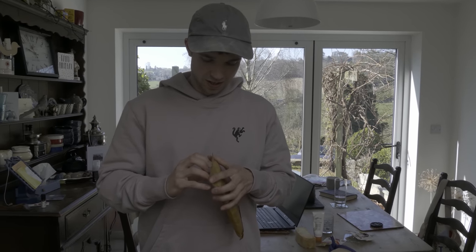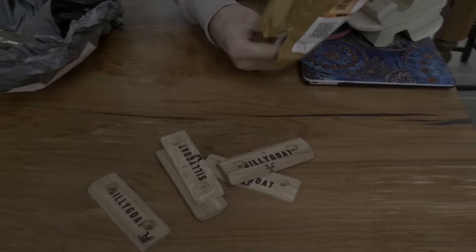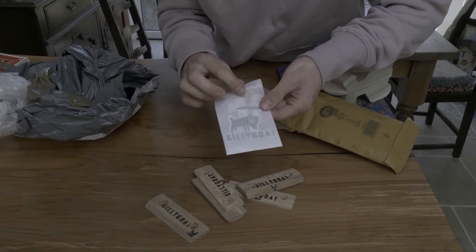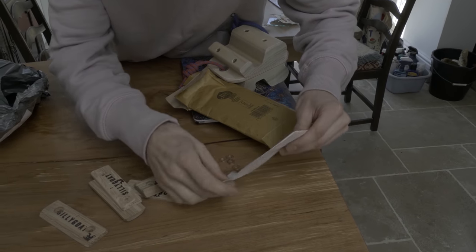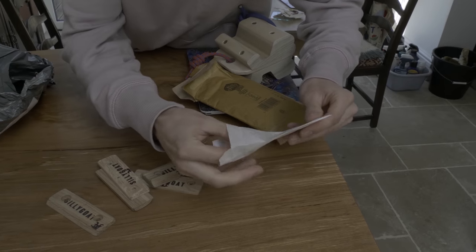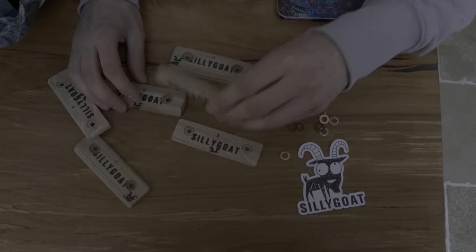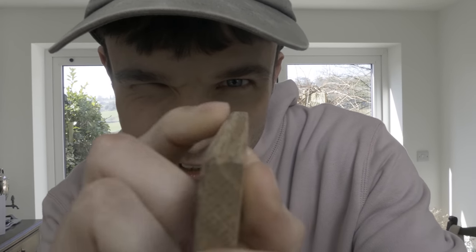My mate Steve put up on his story that he was making some edges, and I kind of cheaply asked him to see if he could make me some. Look at these - nice packaging, Steve. A little sticker, and some washers in there as well. Nine mil edges. Can you see that? Nine mil edge. Nice.